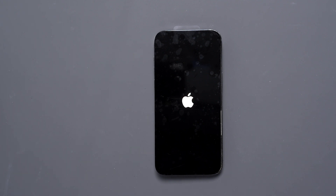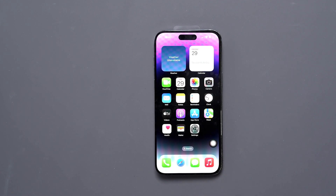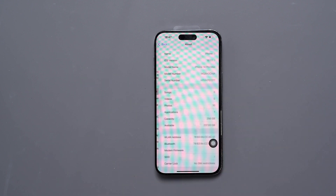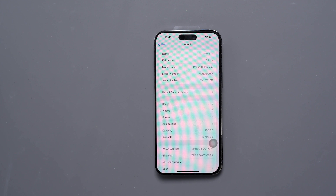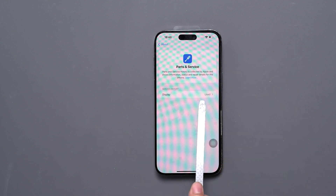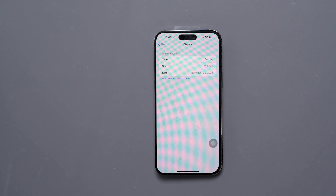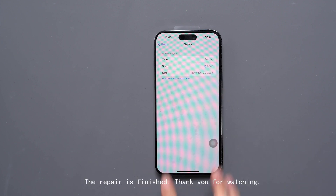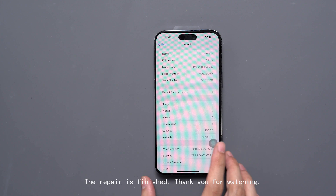Now when we go into Settings, General, and About, we can see the part is displayed as 'used,' which means the device now recognizes it as an original part. If you have any questions, leave them in the comments below. Hopefully this has helped if you've run into this issue when trying to do a screen replacement. Thanks a ton for watching and we'll see you in the next video.